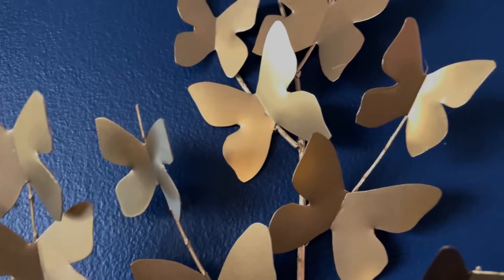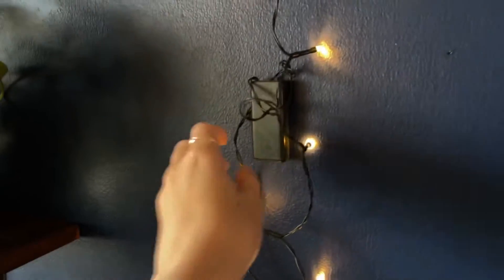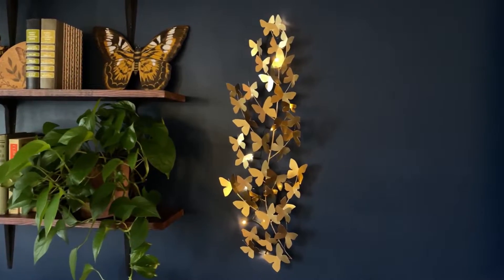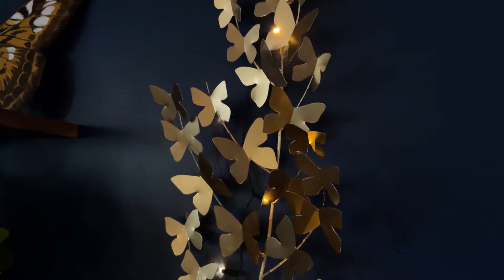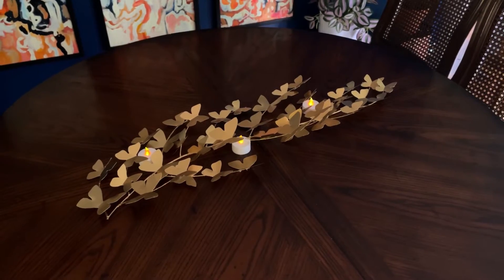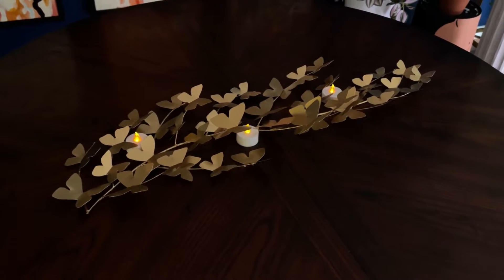It's so lightweight that I was able to just put a small nail in my wall and lightly balance it on. If you want lights, put a nail in the wall, attach some fairy lights from the dollar store using a command strip or duct tape, and just lay the piece on top. It looks so good with lights too. My boyfriend even suggested it could be a cool centerpiece for a table using some fake candle lights.